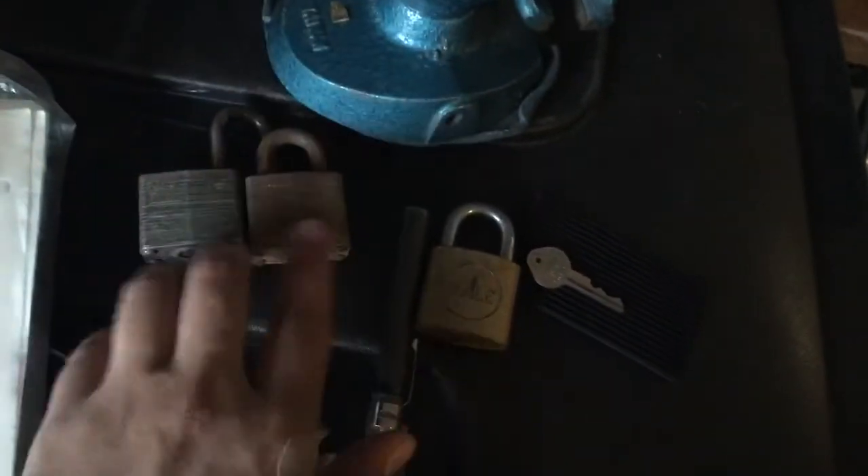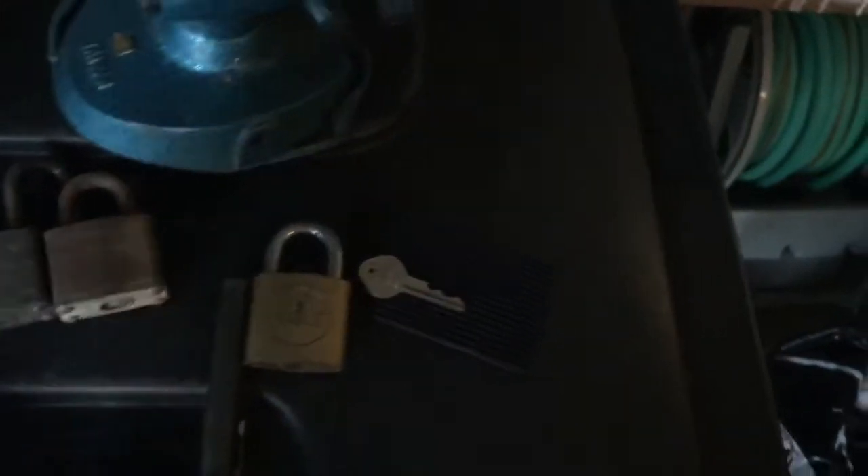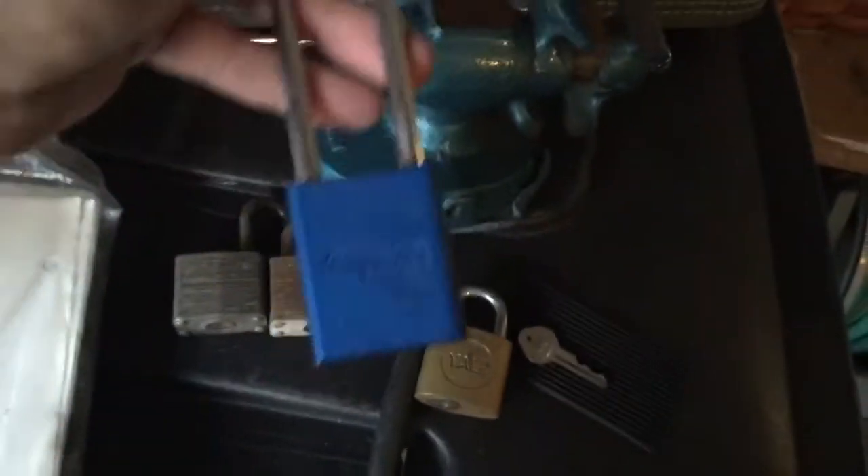I also picked up a couple of Master padlocks, so I'm going to get keys made for those, and a nice US-made American padlock.